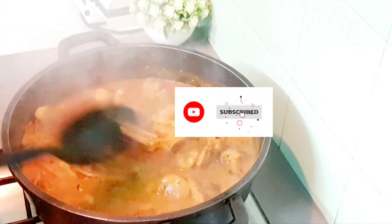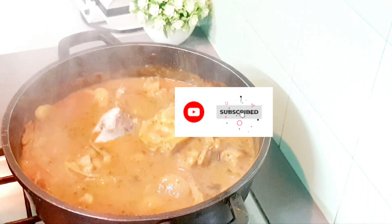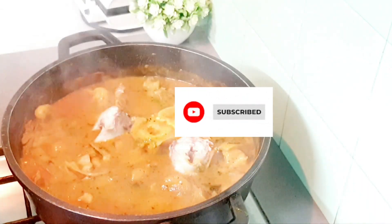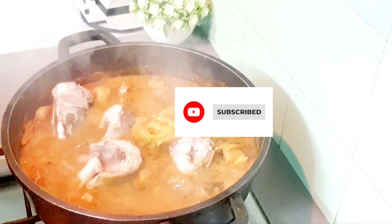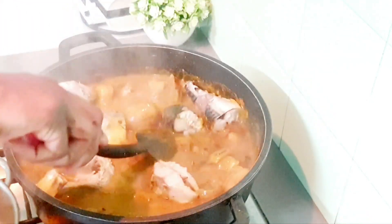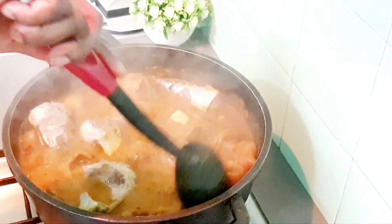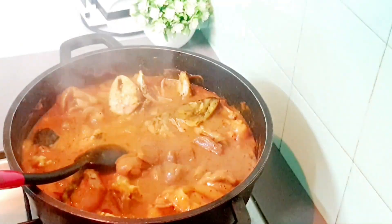Now I'm adding the fish bit by bit so I don't want the fish to scatter. I've already boiled the fish separately, so I'm just adding it and stirring gently. I don't want the mackerel fish to break apart.